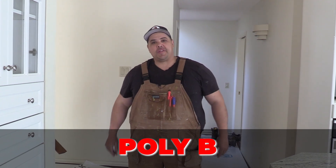Hey everybody, welcome to the channel The Plumbing Gurus. My name is Clayton. In this video, we're going to be going through a poly B replacement that we did. Let's jump into this video.